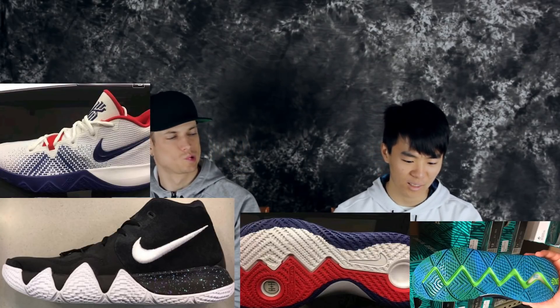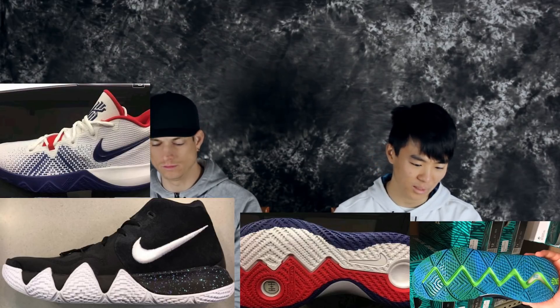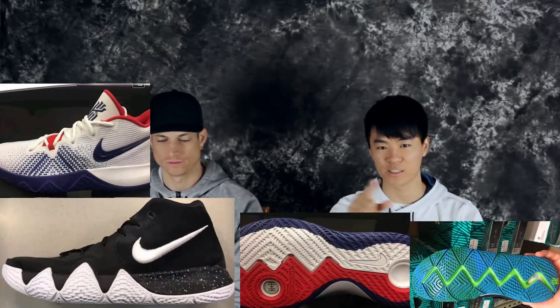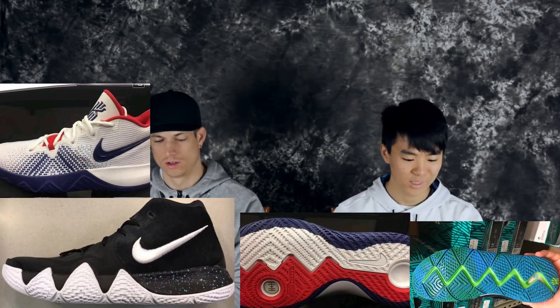Design-wise and performance-wise, it doesn't really look like they did anything crazy. It looks really similar to the budget model — and the budget model actually looks even better. The entire upper on the budget model is like a woven textile upper, and there's a forefoot zoom unit instead of a heel zoom unit. The traction looks pretty similar — same pattern and the crisscross zigzag line. So $80 versus $130 — we'll see. We'll do a versus video.